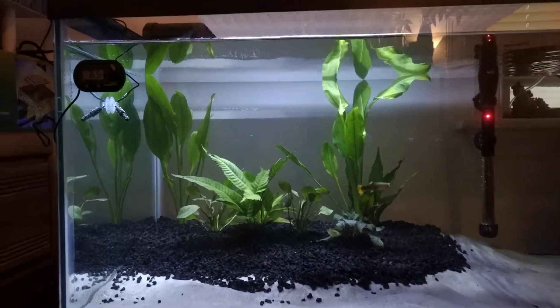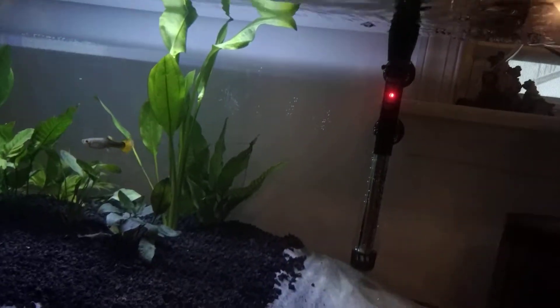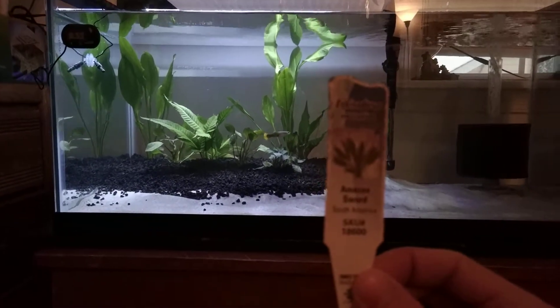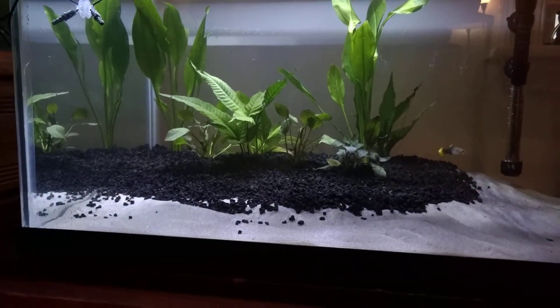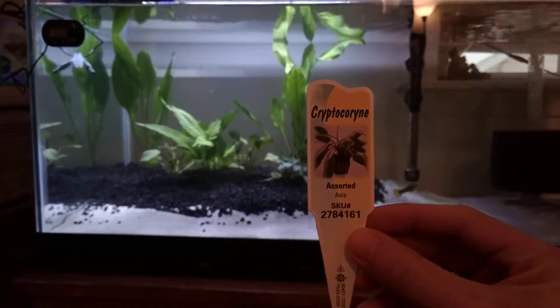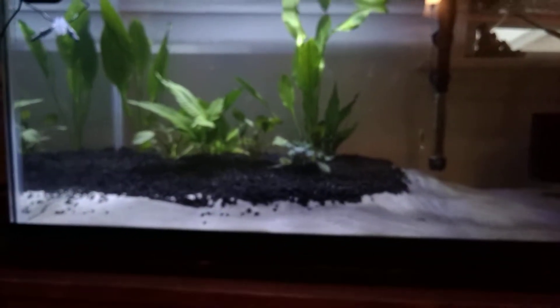We just planted. We have planted a generic Amazon sword, which is in the back there behind that plant, which is an Asian fern — it's the little one of the ferns. And then we have a Cryptocoryne, which is right there up front.